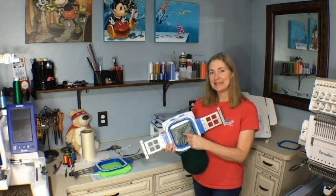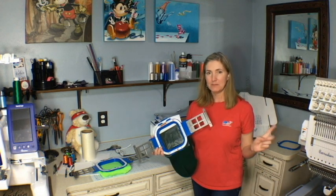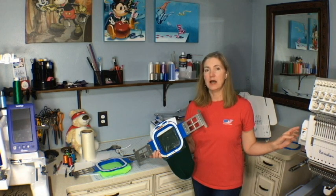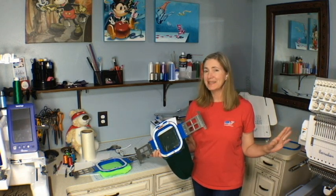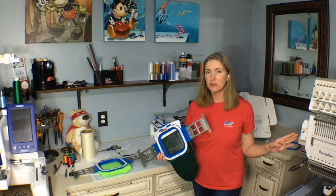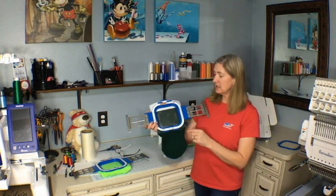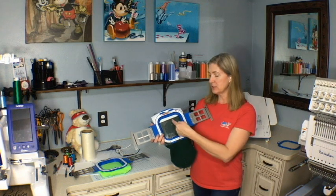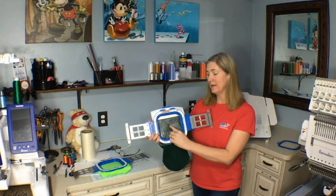I'm only marking that center line for my vertical center. I'm going to use my Barrettine embroidery machine to mark my horizontal center. I'll put the hoop on there and set it for the 15-centimeter Barrettine hoop, then press to center it. Once I've done that I'll have my horizontal center, and I'll just adjust vertically to line up with the mark I've made on the beanie.